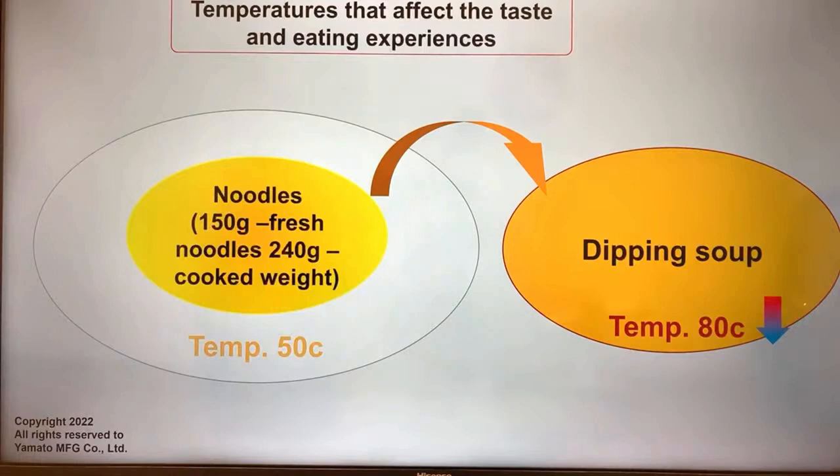When you think about noodle texture — cold noodles are harder and have this distinctive texture you can only get from chilled noodles. But if you have warmed noodles, they are softer and don't give you as much bite. So it's a tradeoff between noodle texture and the dipping soup temperature that you may enjoy.